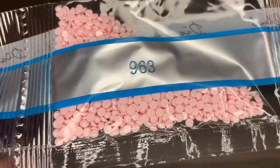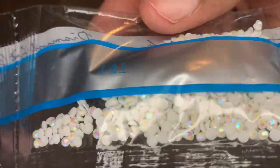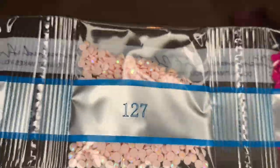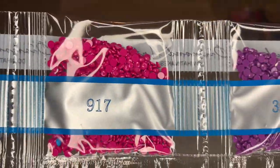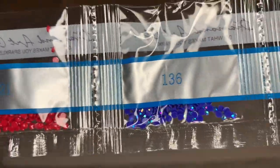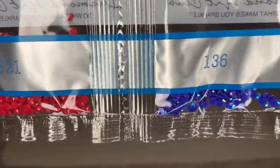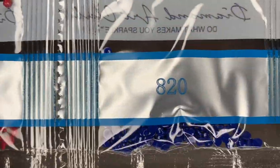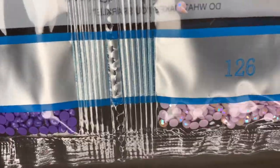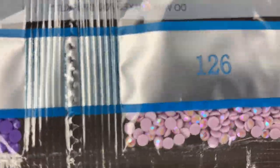And then our first AB here — 141. Let's look at a regular diamond and then the AB. Do you see the rainbow effect? That's what an AB does, y'all — so pretty. Here's our next AB, 127 — beautiful light, light, light pink. Here's our next AB, that dark blue, 136 — beautiful. Our next AB, 126 — I think that's the last one. It's like a lilac. Beautiful.